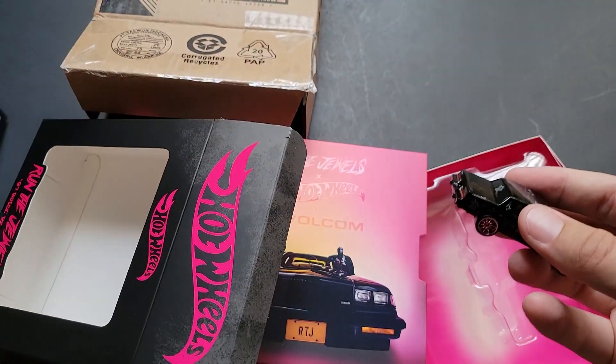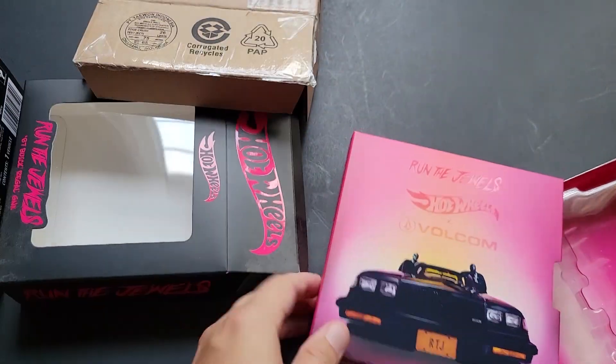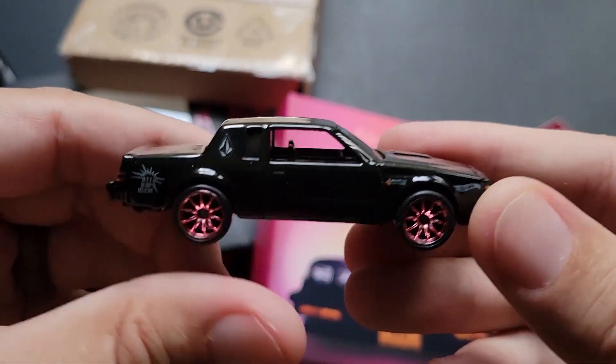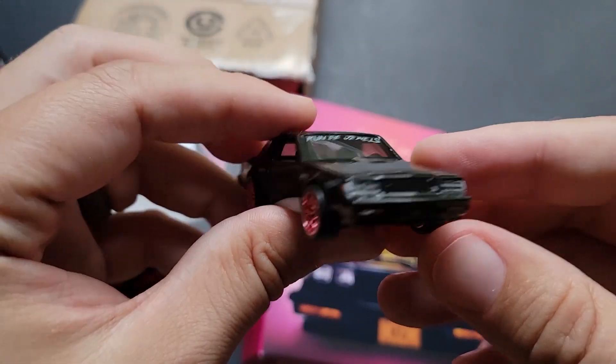Look at this — this is like one box, two box, three box, four box. But it's super cool nonetheless. I really like the pink wheels. That is a really cool feature.